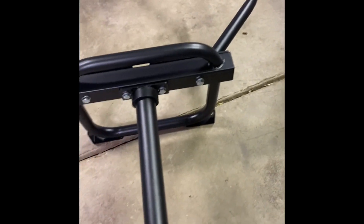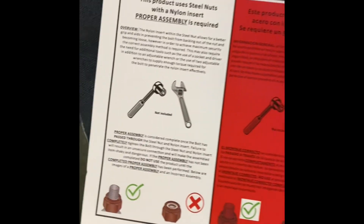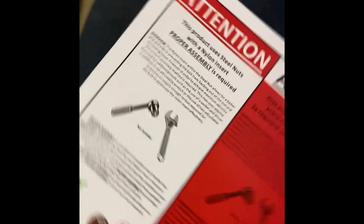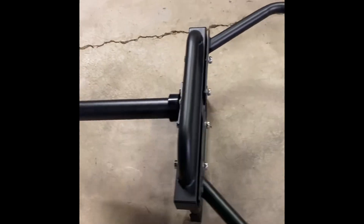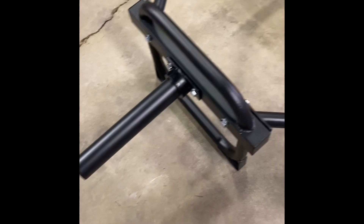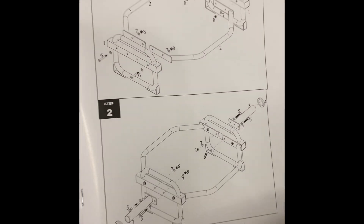I got done putting this together. I actually still got to tighten up the bolts. It does not come with any of the tools — it tells you right there, it doesn't come with the tools to put it together. But it's nice and sturdy, which I like. Feels heavy, feels good. Just two simple steps to put it together, that's all it takes.